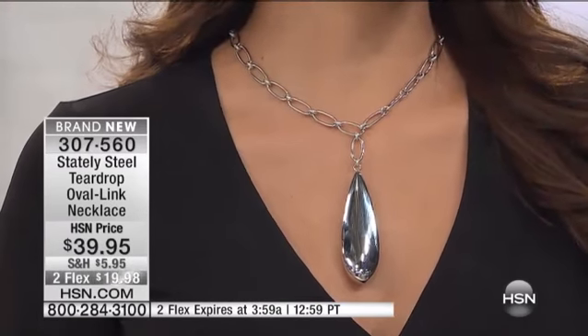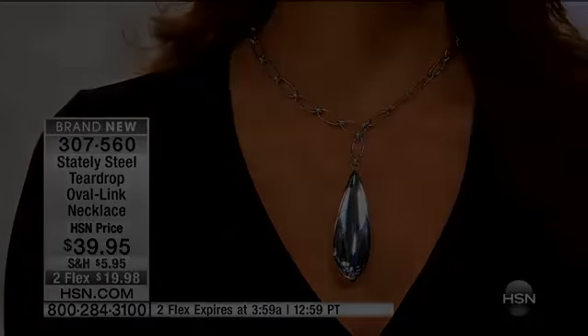She wore it nice and high — isn't that great? And year-round, by the way, this over...